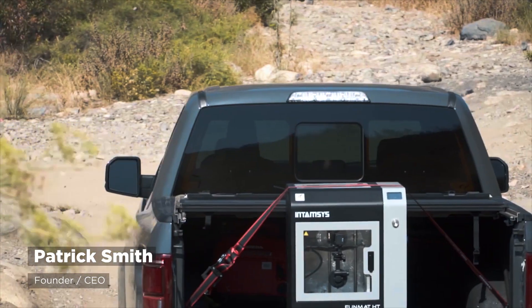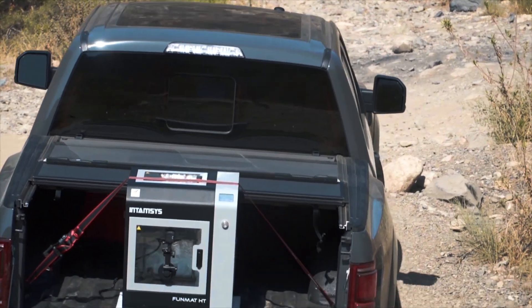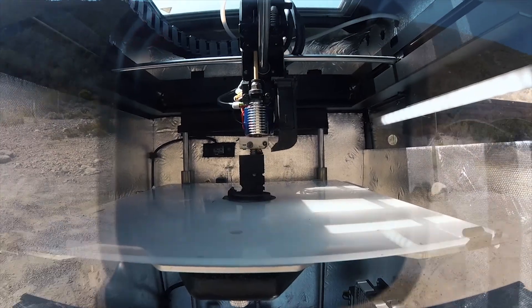It's the day we're out on the trail. We got the Funmat HT right behind us in the bed of the truck, all strapped down, and we're printing some parts. So whether you're out in town or in the middle of nowhere, you can rest assured that the Funmat is going to perform the way it should every single time.